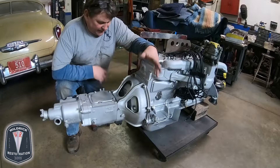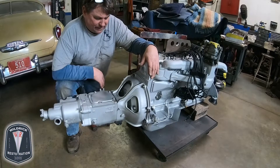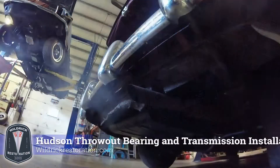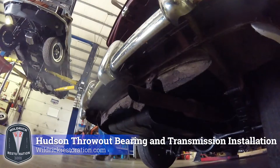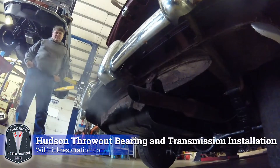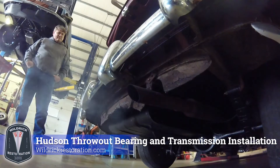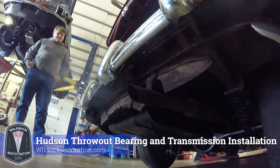So we're sitting here with our transmission and engine assembly ready to install.